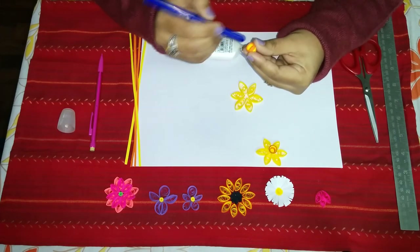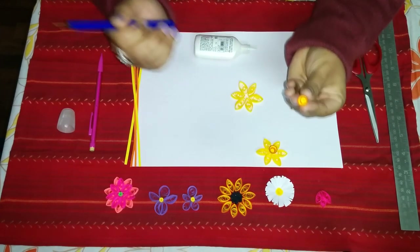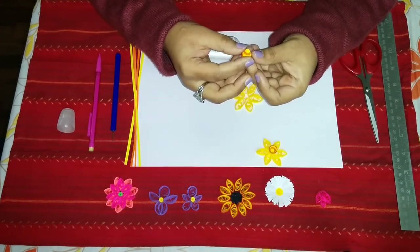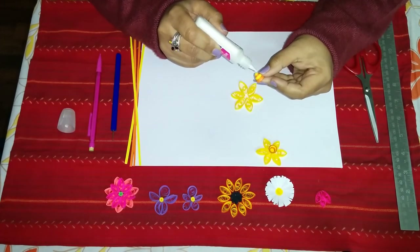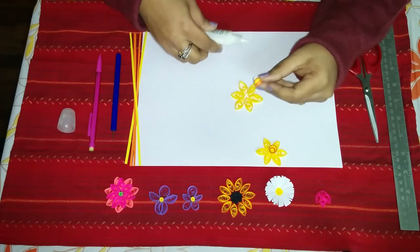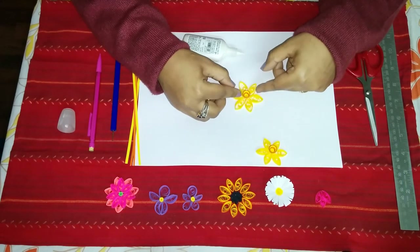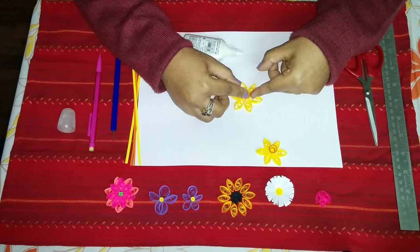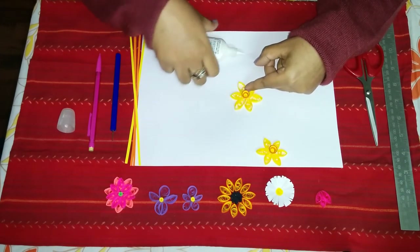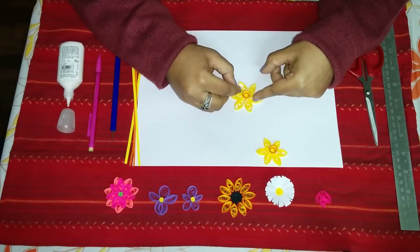Be very gentle with the center — if you press it too hard it will break. Then we'll just apply some glue and carefully stick it to the center of our flower. There we have a daffodil flower. You can hold it while it's wet so that it can set in the center.